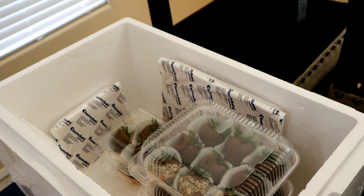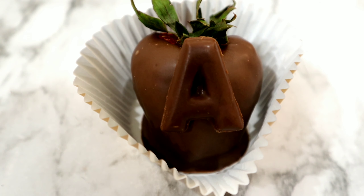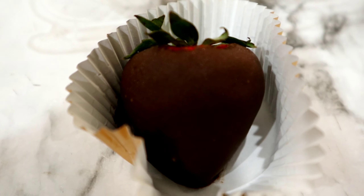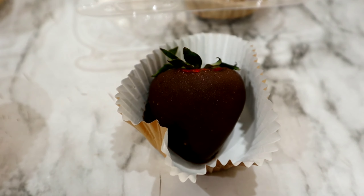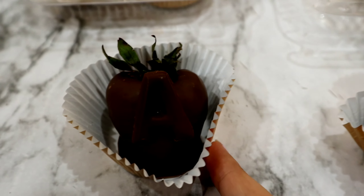I'm going to show you guys a quick side-by-side of strawberries that were in the foam box and some that were refrigerated. This strawberry here was in the foam box, this one was in the refrigerator. If you can see, this one has started to sweat. I would recommend the foam box over the refrigerator for this exact reason.